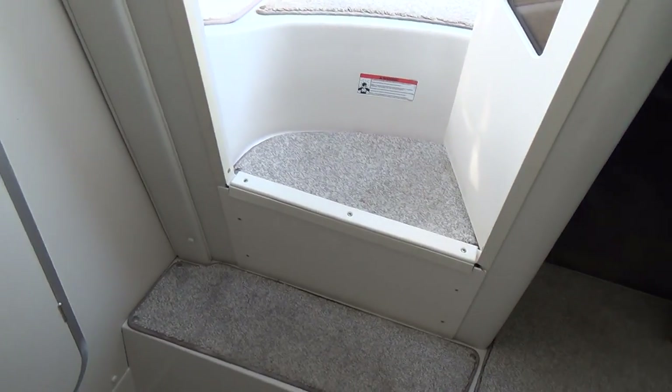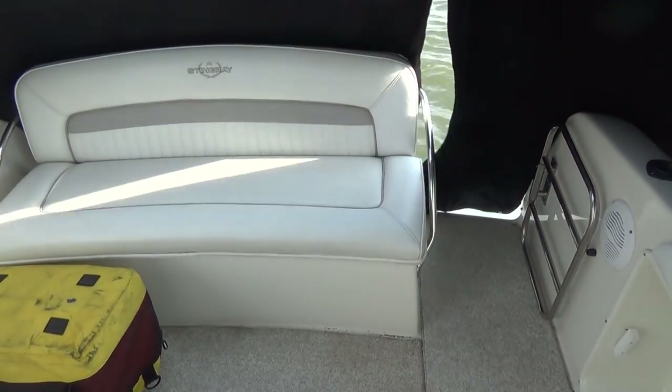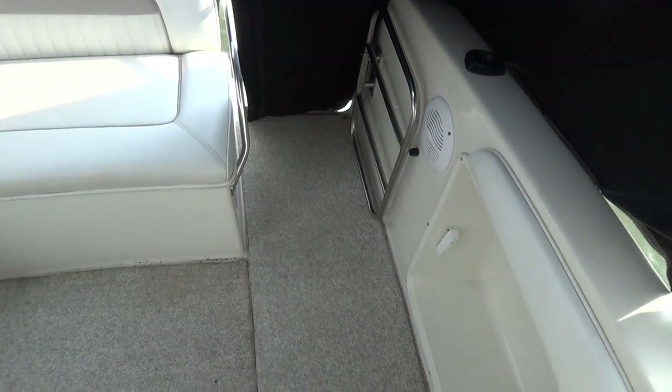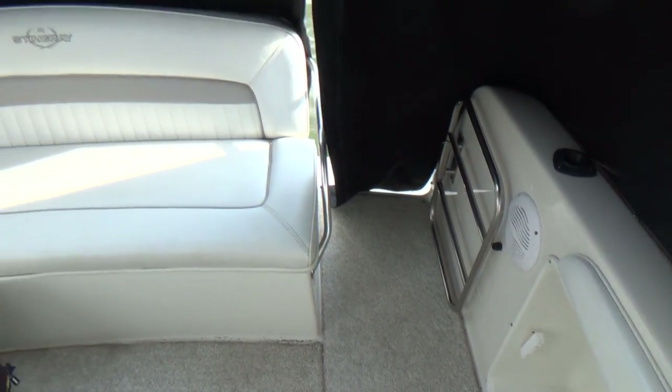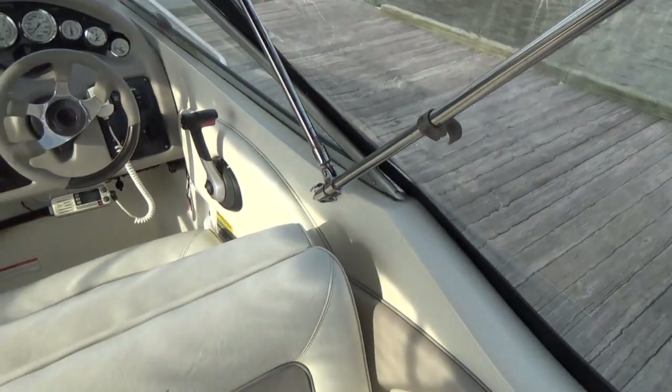Headliner looks good. Everything on the boat is nice — very clean boat. The engine on this is a MerCruiser V8, fuel injected, multi-port fuel injected engine, so all you do is turn the key. The engine is currently running. It's a little difficult for one person to lift the engine hatch with the carpet and do the video, so I apologize for not being able to show you the engine, but it is as clean as the boat.